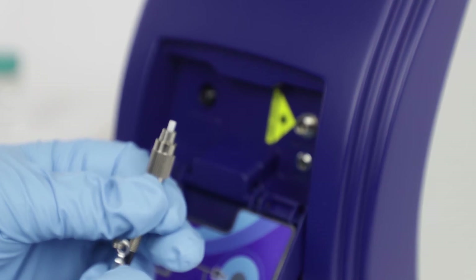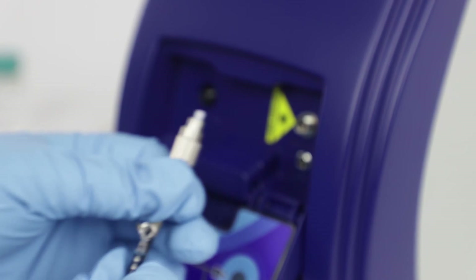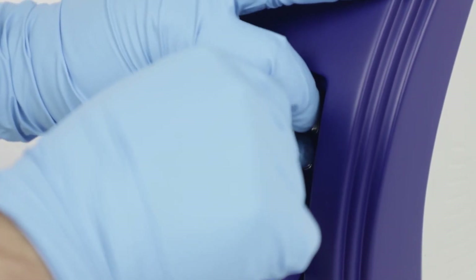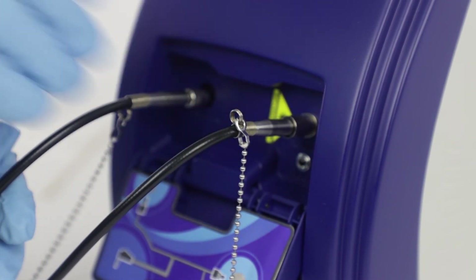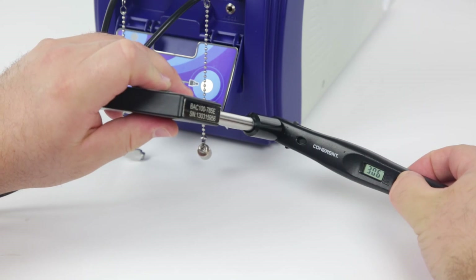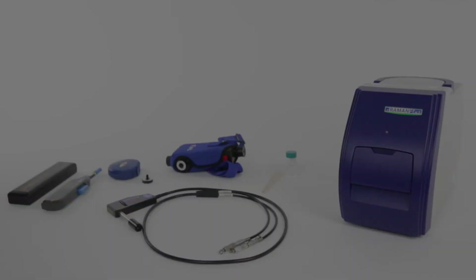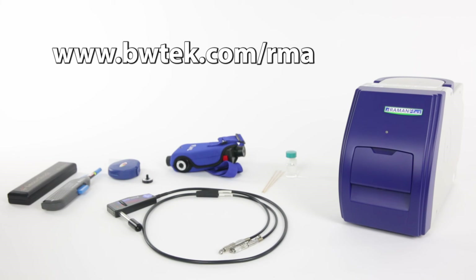You can now insert your fiber probe tip into your iRaman Plus instrument. The tip of the excitation fiber has a small notch in it — make sure to align this properly when inserting it into the FCPC port. Now that both your excitation and collection fibers are inserted, you can check the laser power of your probe using a laser power meter. This will help to ensure that your instrument is functioning at peak performance. If you have any questions or you need your instrument serviced, please contact us at www.bwtech.com/rma.